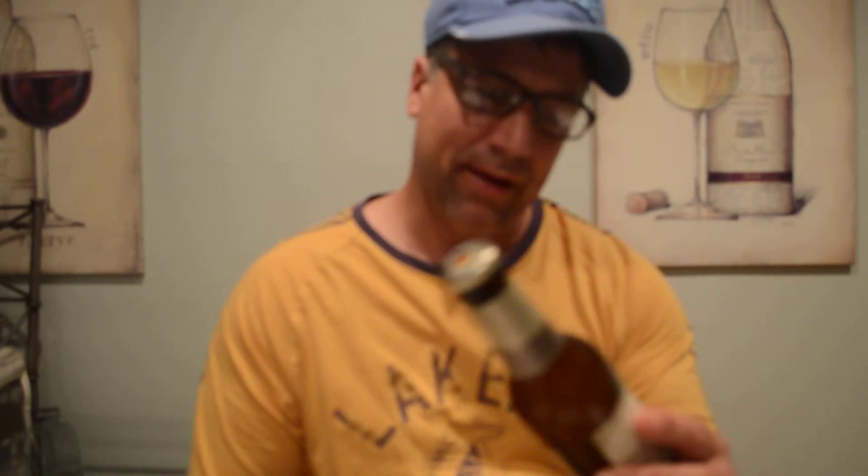Welcome to another Michael's Beer Review. Tonight I'm reviewing Franziskaner Weissbier. This is a wheat beer, a Hefeweizen, probably around 5% alcohol. Brewed by Spaten, Munich, Germany.